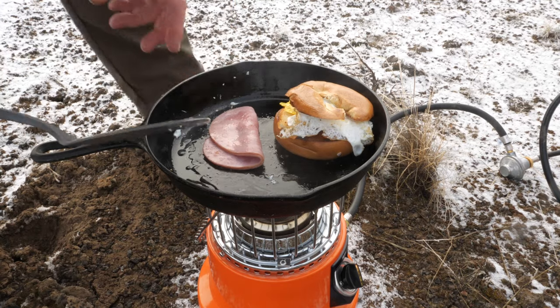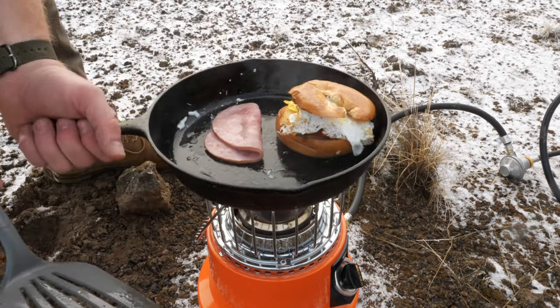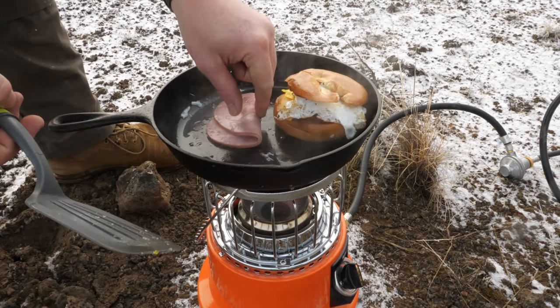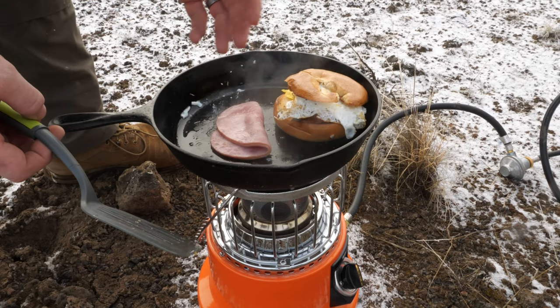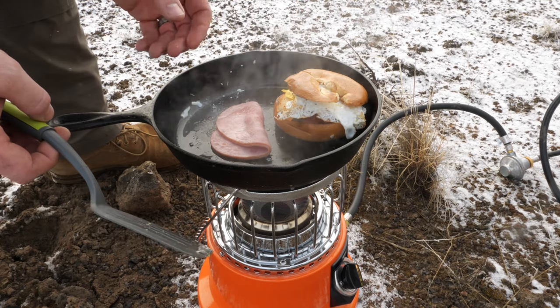Ham's almost toasted. You can tell by the way it is — the heat has turned down. When it's fully diffused on low, you're not even browning the ham. Especially out here and it's 30 degrees, this is just pretty easy to kind of adjust your heat for how you want to cook.